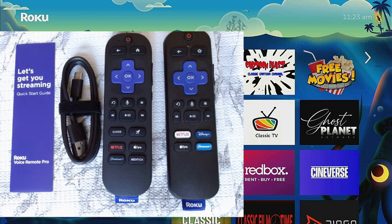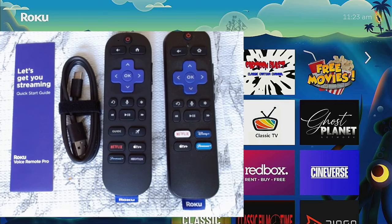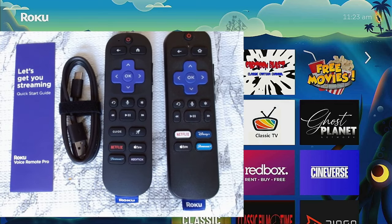Starting from the top, you've got your power button, back button, home button, OK button, and directional pad — all still the same. You have rewind, microphone, the star button for different options, and play, pause, fast forward. What's new is a guide button and a rocket ship button, which the Roku Premiere doesn't have. The Netflix button changed from a white background with red lettering to black with red lettering. Apple TV is still there. Paramount Plus went from blue background with white lettering to black with blue lettering. And they replaced Disney with HBO Max.